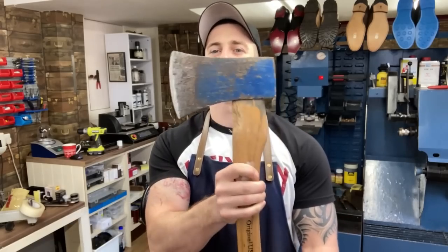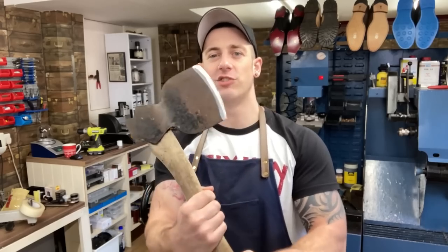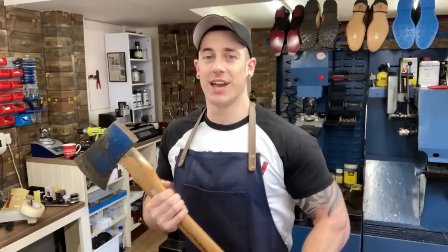Okay, there we go. Done. Sharpie sharpie. Sharper than a sharp thing from Sharptown. Just giving a bit of a clean up as well. Very easy jobs these — take about five minutes, five pounds each for these jobs, ready to go back to the customer. I'm a lumberjack and I'm okay, sleep all night and I work all day.